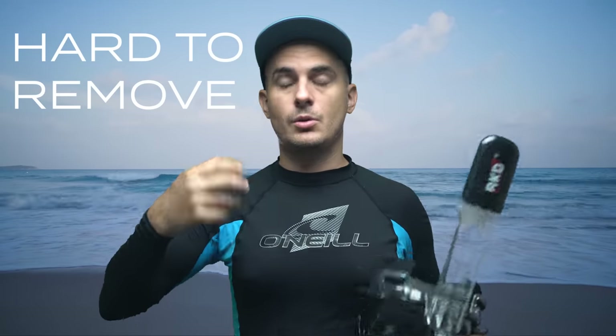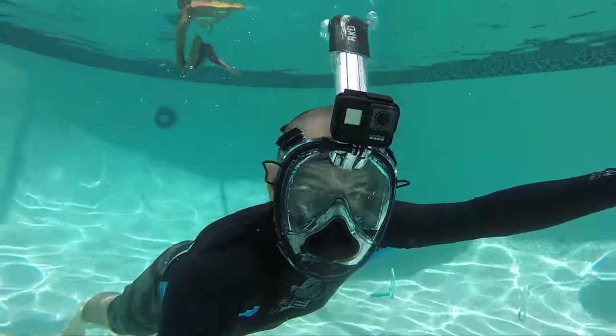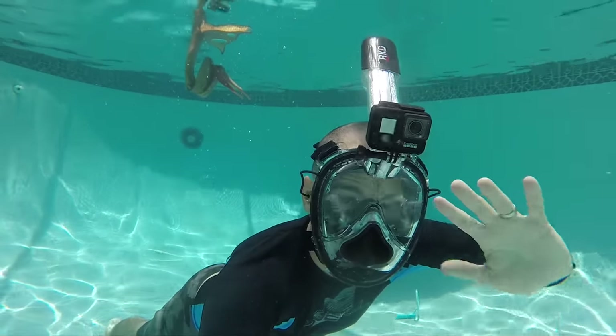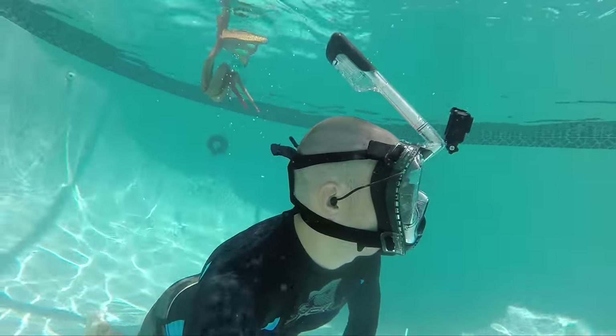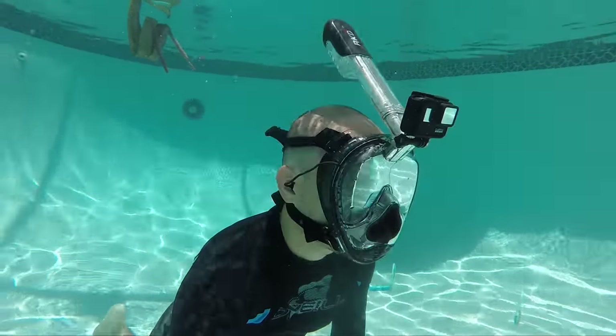The second thing I did not like is you can't take this mask off quickly. With a regular mask and snorkel, you can come up, spit the snorkel out, pop the mask up, and all the water's gone. But this mask has a big harness on the back of your head — it's not easy to rip off and it's hard to find the release button. In an emergency situation, it would be tough to get this mask off if you were panicking or not thinking clearly. That's part of why I say false sense of security.